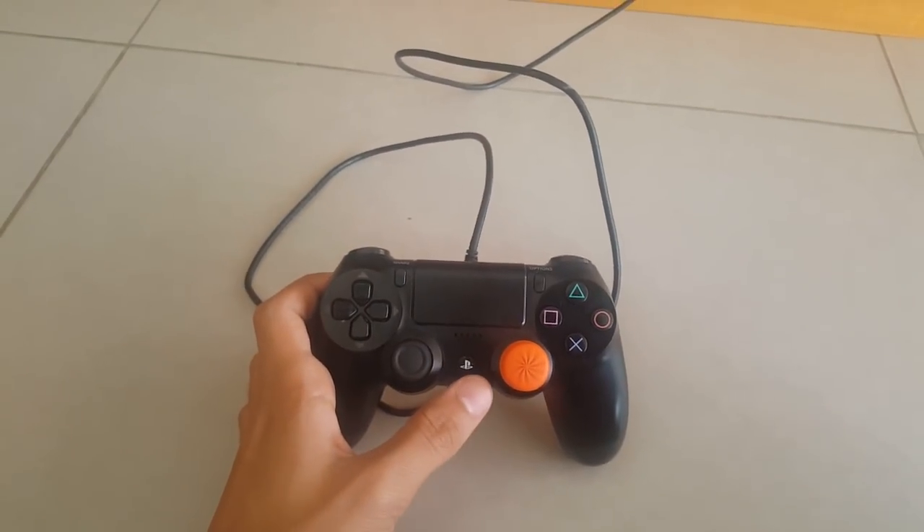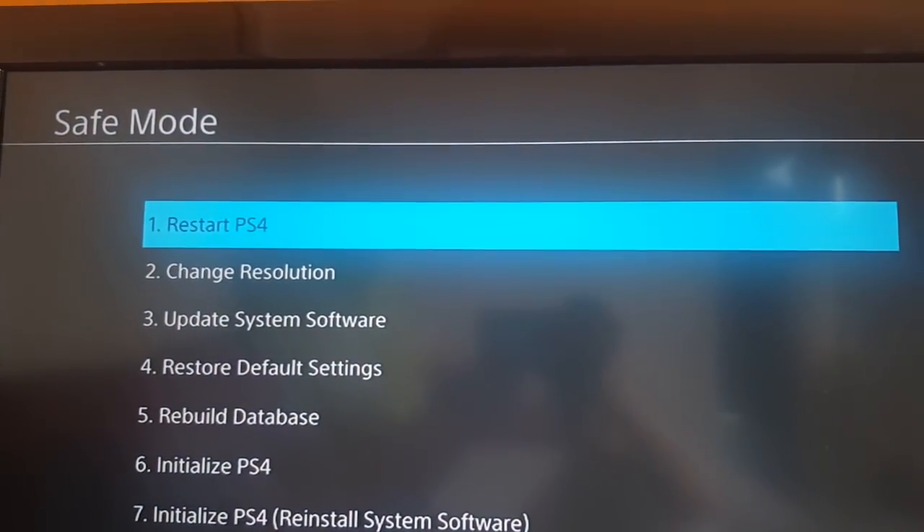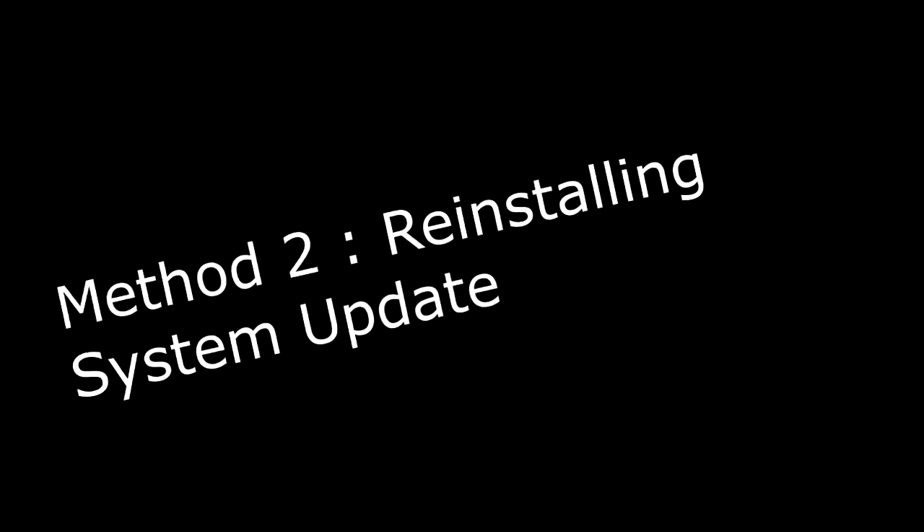Once you do that, this will give you a menu where you choose what you want to do. For this first method, you're just going to choose 'Restart PS4' and let's see if this fixes your problem.